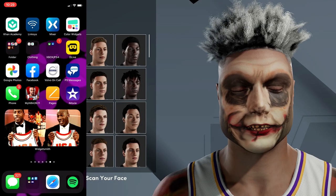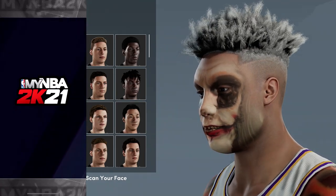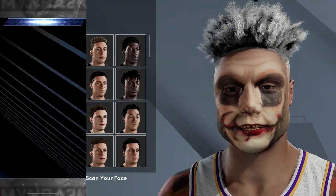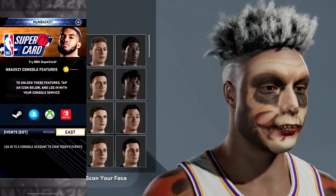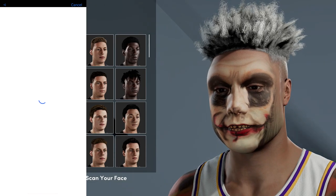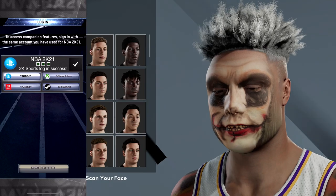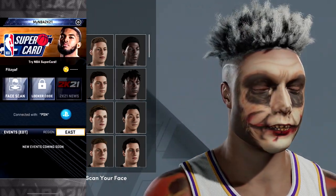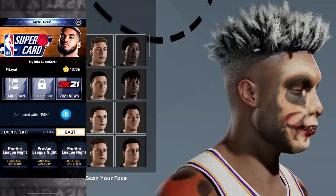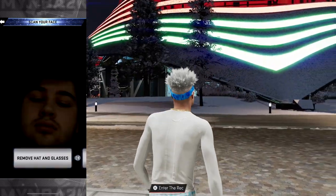Alright, so get into your phone. You'll see I have the NBA 2K21 app right there — I'm gonna load it up. You're going to have to sign in, and whether you're on PlayStation or Xbox you'll see a choice of what console you play on. Put your information in. I play on PlayStation so I went over to that. We're gonna go ahead and sign right in, and you'll see on the left it says 'face scan.' Agree to the terms and conditions and you'll see yourself in the camera.